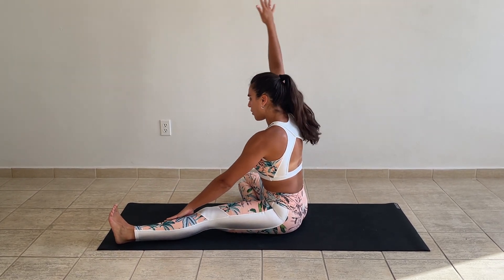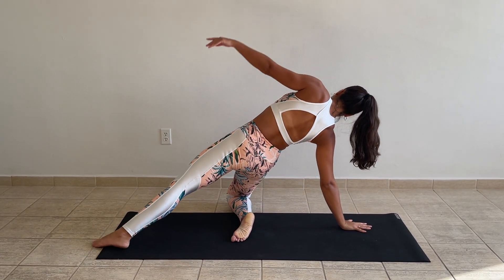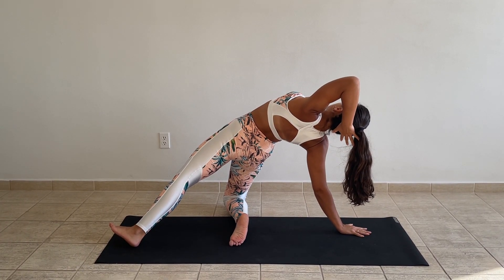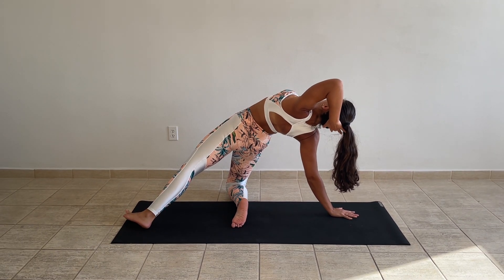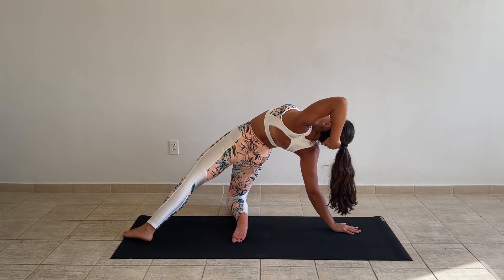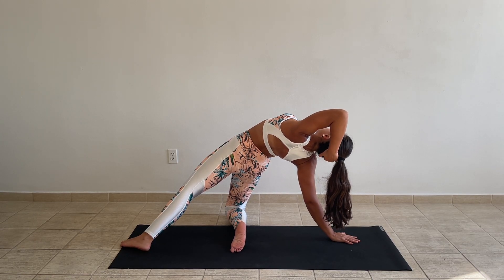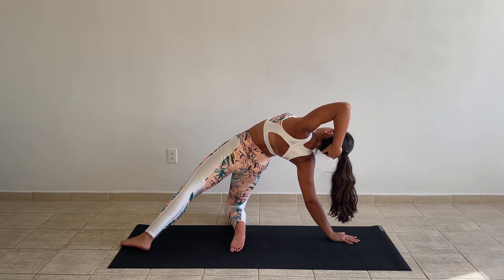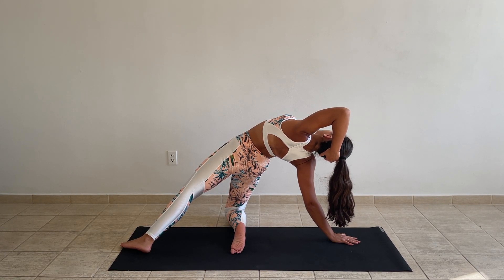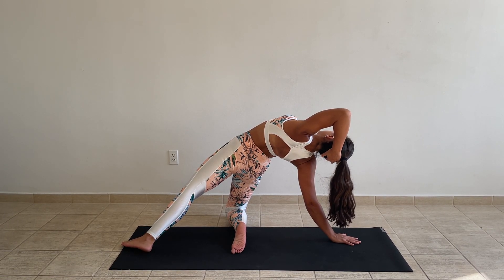Back to center. Now gate pose on the right side. Press the floor with the right hand, lift the hips, spread the left hand behind your head. Get a nice front body stretch, a nice back bend here.